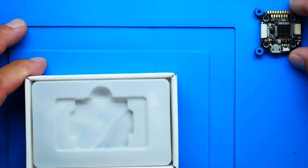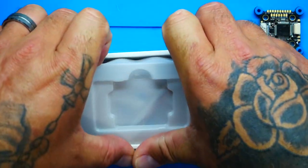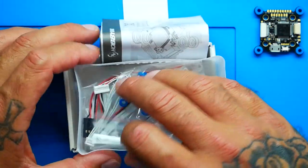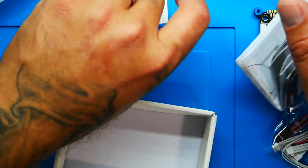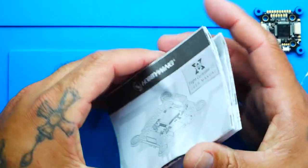I'm going to set that aside and see what else is inside because I know they're hiding some goodies. There's your bag of goodies - look at that, we got all kinds of stuff in there. And then we've got our instructions and a Hobbywing flight controller F7 sticker. These instructions are quite detailed as always - if you don't know what you're doing, they'll help.